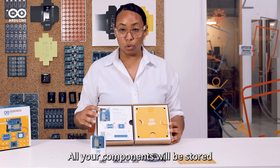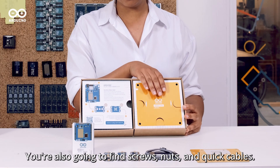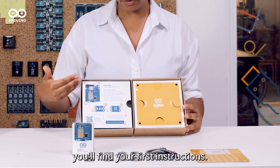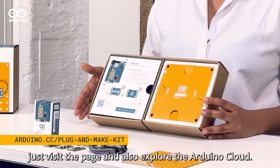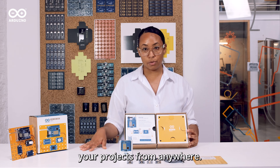Inside the box all your components will be stored on the right hand side. You're also going to find screws, nuts and quick cables. On the left hand side you'll find your first instructions to get started. Just visit the page and also explore the Arduino Cloud, an easy way to monitor and connect your projects from anywhere.